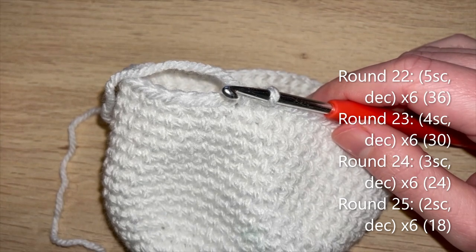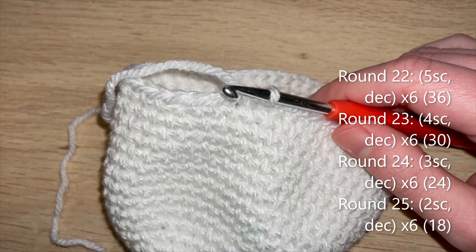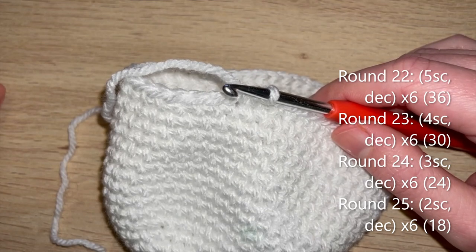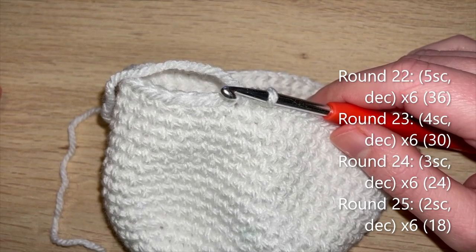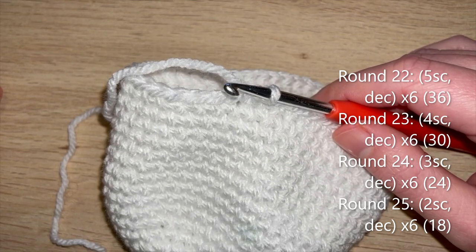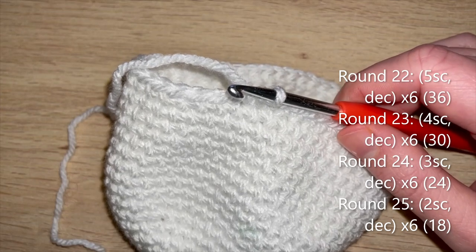Round 22: five single crochet, decrease - repeat 5 more times to get 36. Round 23: four single crochet, decrease - repeat 5 more times to get 30. Round 24: three single crochet, decrease - repeat 5 more times to get 24. Round 25: two single crochet, decrease - repeat 5 more times to get 18. I'll meet you at the end of round 25 as we then need to stuff the head.